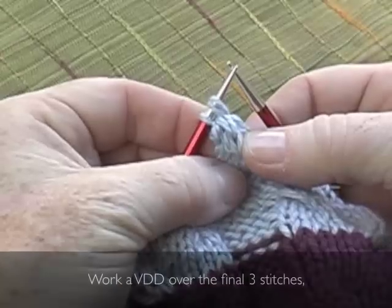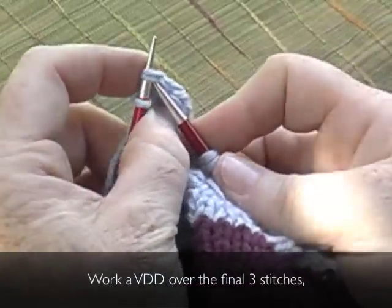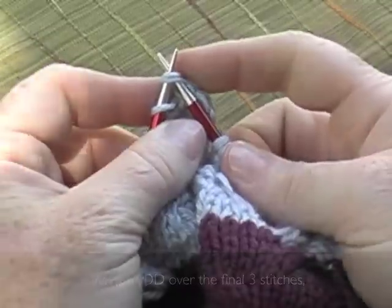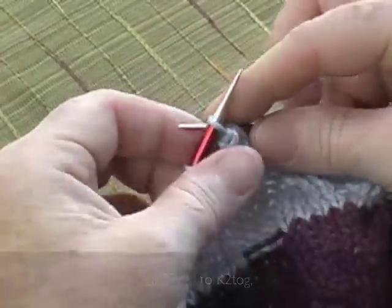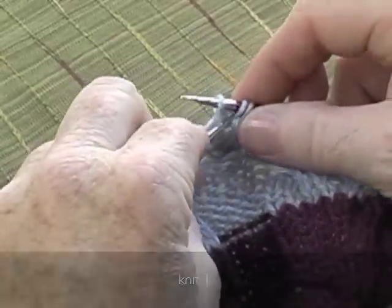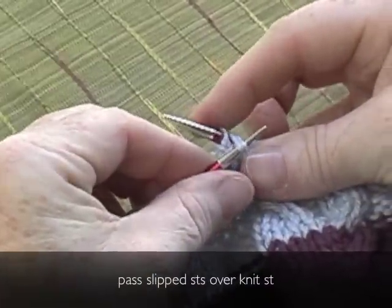Final decrease row. Work a VDD over the final three stitches: slip two as if to knit two together, knit one, pass the slip stitches over the knit stitch.